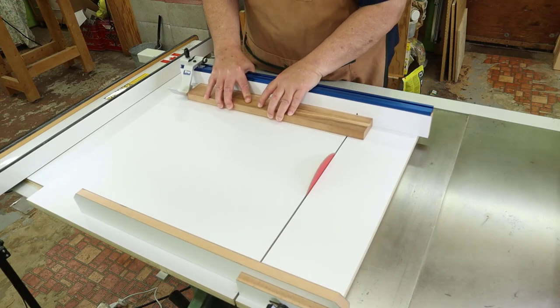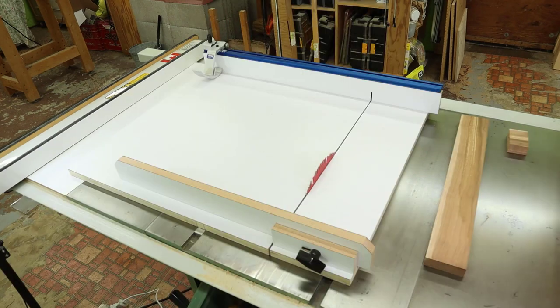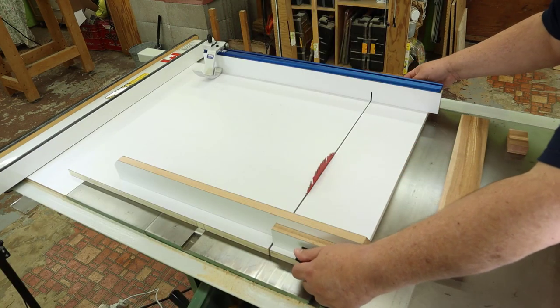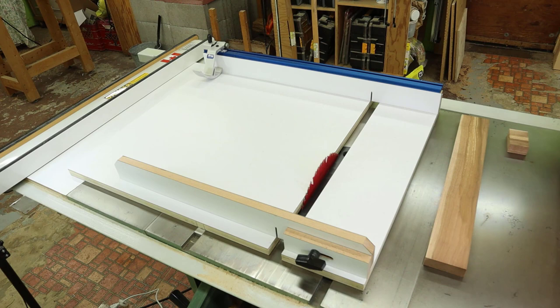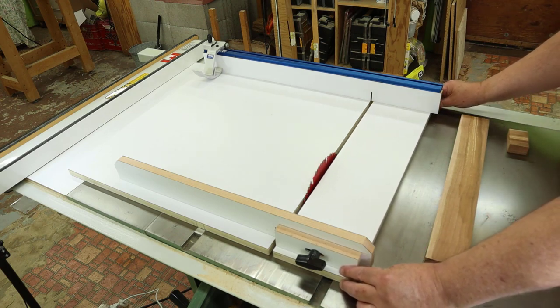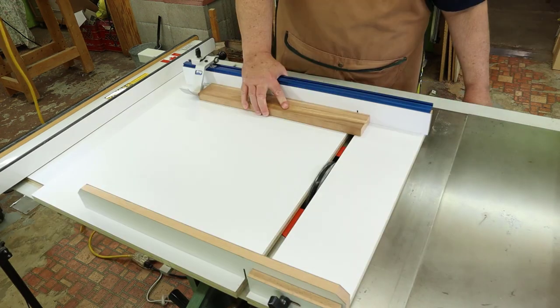We're going to make a highly accurate table saw sled with an adjustable base and a stop block for repeatable lengths. We'll get this sled to one one-thousandths of an inch in accuracy. The adjustable base means we can use it with any blade in the shop, from a thin curved blade to a dado blade an inch or so wide. The base slides and tracks in a very linear fashion and just feels good to use in general.